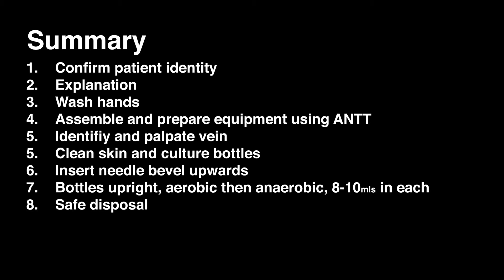Remove the needle, dispose of sharps and equipment safely. Label and document all request forms and the culture bottles appropriately, and send the samples to the lab.